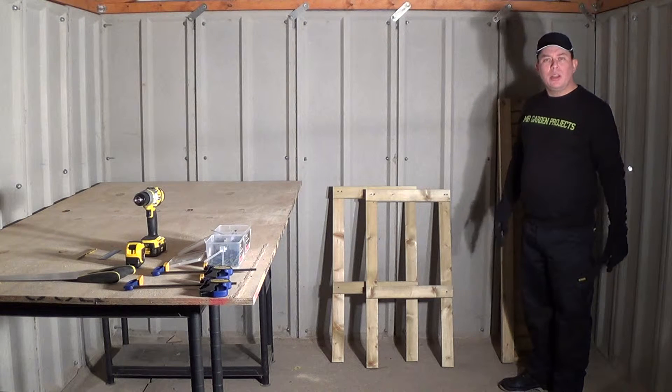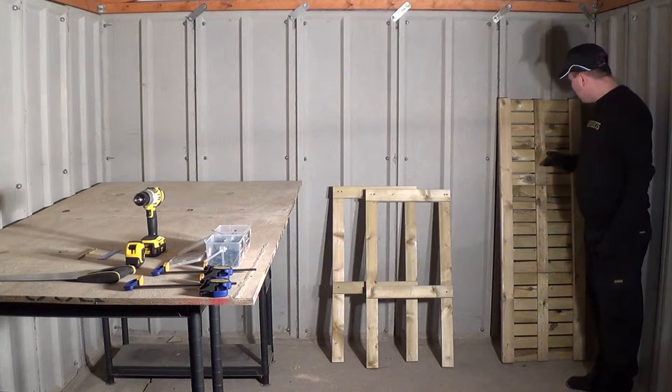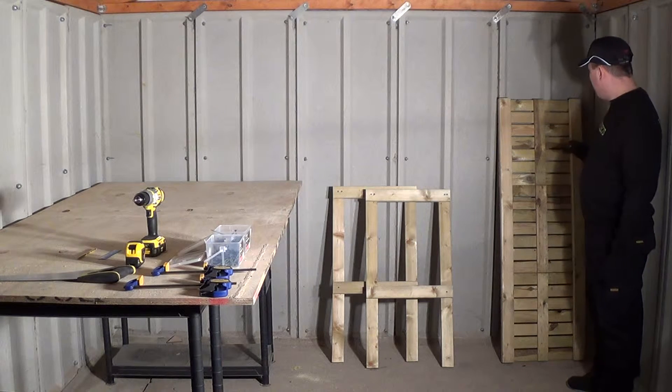I pre-cut the wood before I made this video. I also made a framework for the two sides of my potting bench before I made this video, and I also screwed the three decking tiles to the two 150cm x 2 inches pieces of wood for the top of my potting bench.